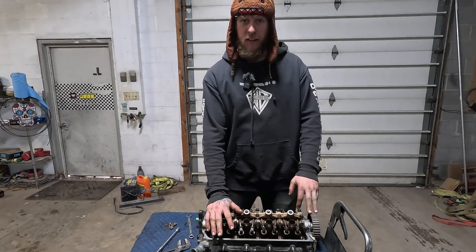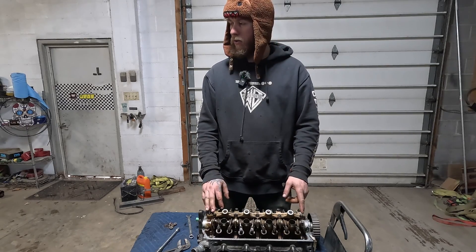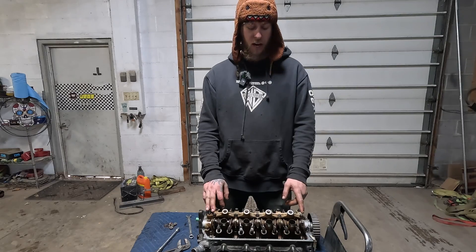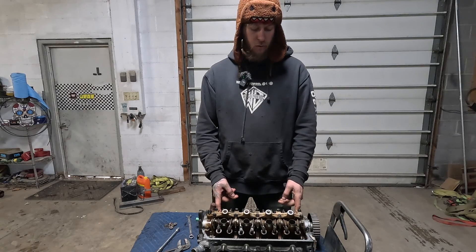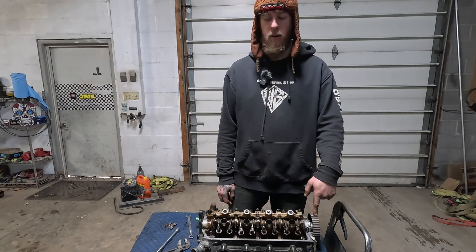This is our new VTEC head. I'm going to pull the entire valve train apart if I want to be able to clean everything up. We have a Skunk2 Stage 2 boost cam, Skunk2 valve springs and retainers to slap in here, and an AEM timing gear.